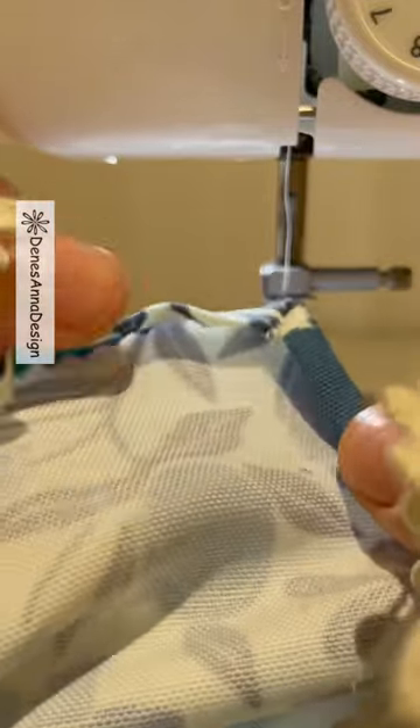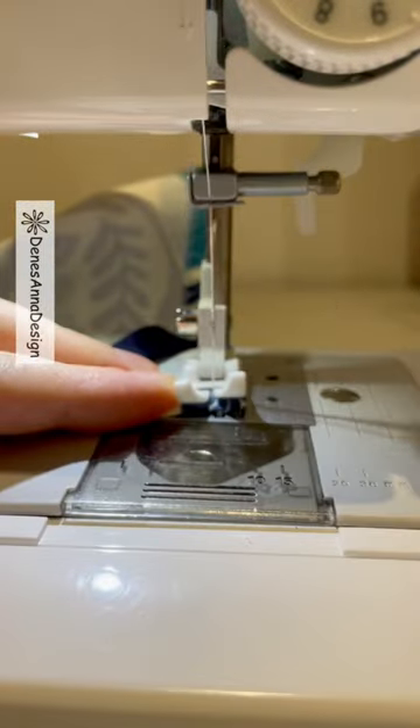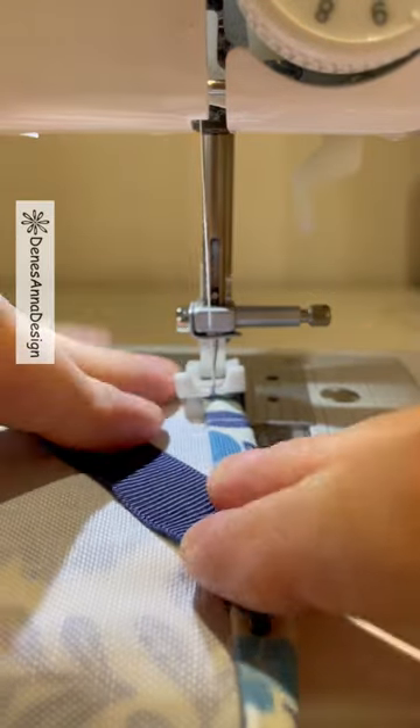Now is the time to insert the hang tab for your tea towel. Now let's sew around the edge. At the corner, lift the foot, turn the fabric, foot down, sew again.